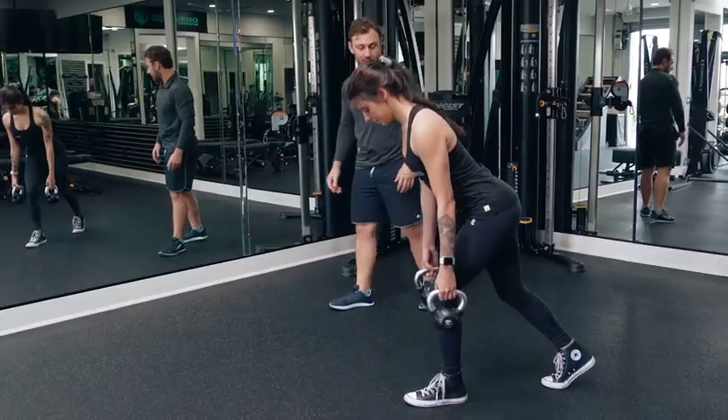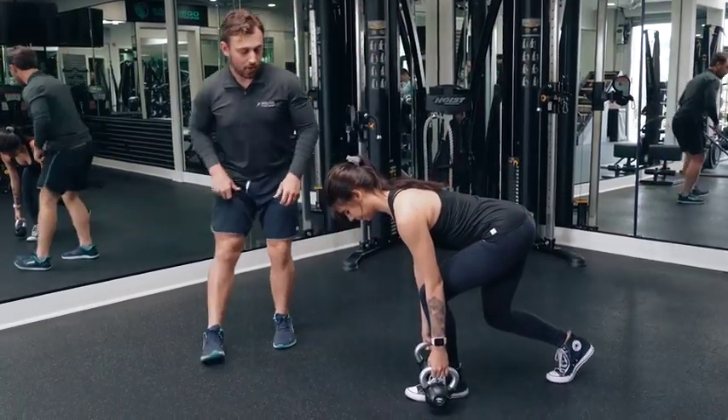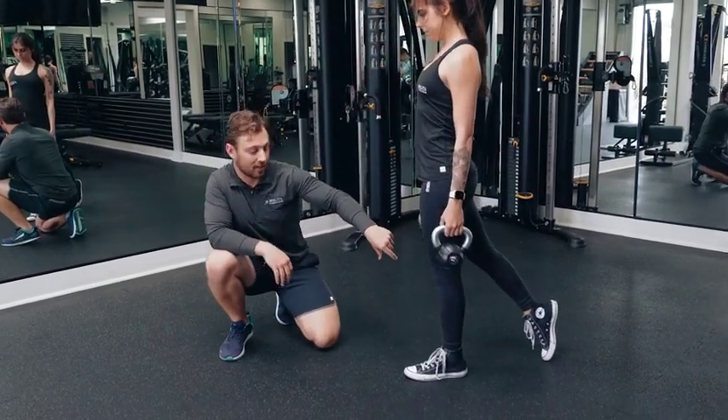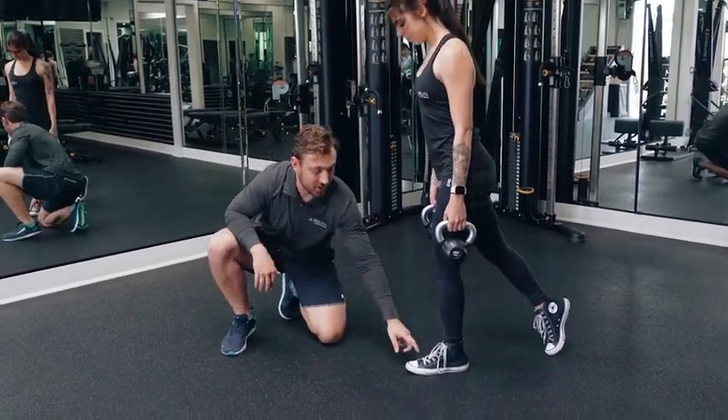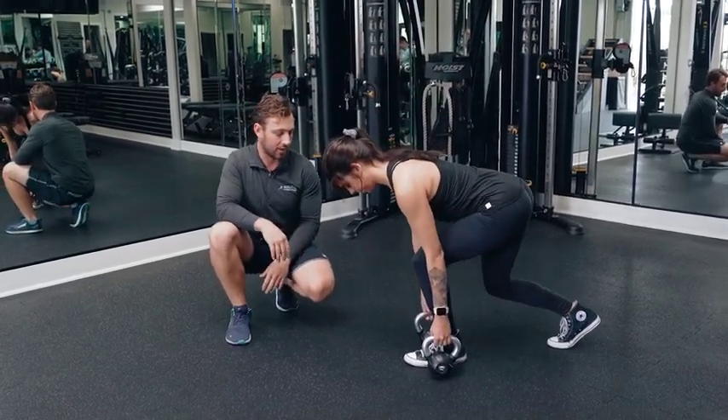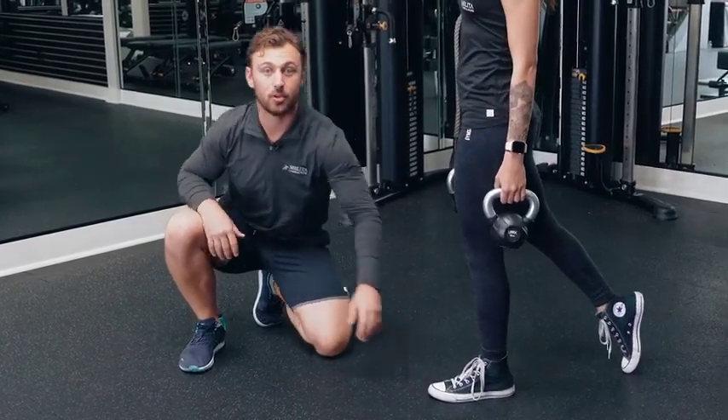Try a couple more of those. We always want to make sure that when you're doing this one, that this knee doesn't collapse to the inside of the foot — you want to make sure you can see your big toe through the inside. Then you're imagining that you're looking over a cliff that's right in front of your toe.